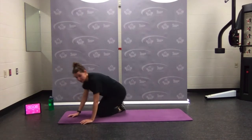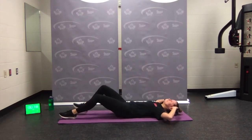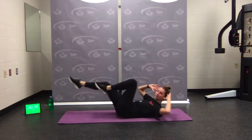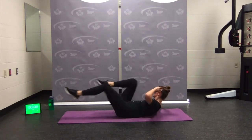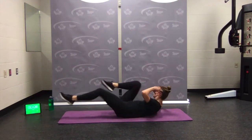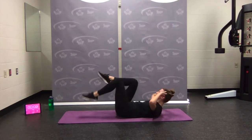Bicycle crunch — lying down, elbows wide, shoulder to opposite knee. Here we go: switch, switch, alternating. Bring the shoulder up and across, feel the obliques engage. Over halfway — keep moving. Option: knees bent — take your pick — rest.